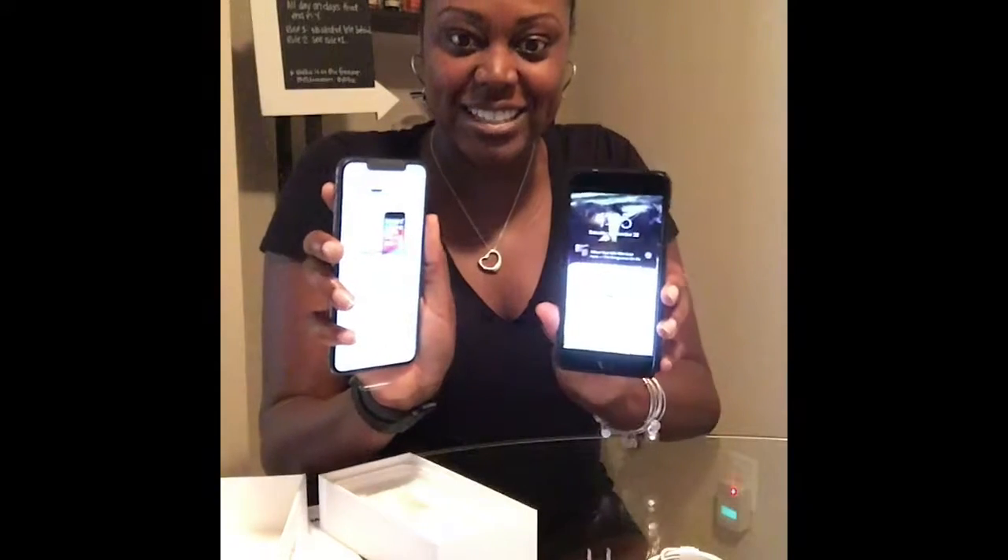Swipe up to open. English — United States. If you have an iPhone running iOS — I do. Oh, look, they're together. Unlock to continue.